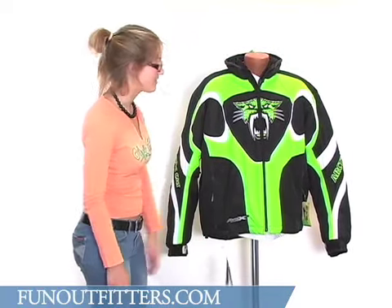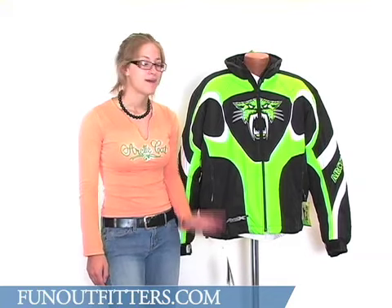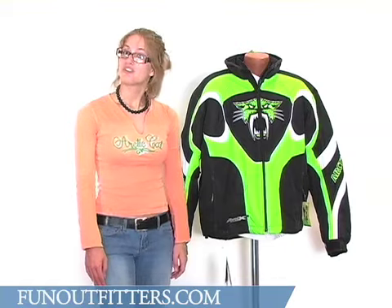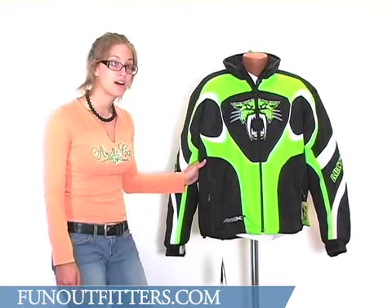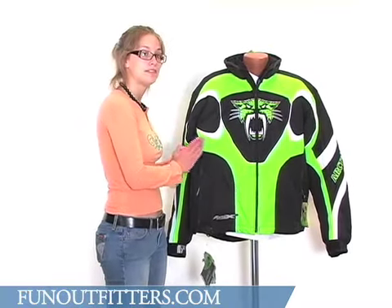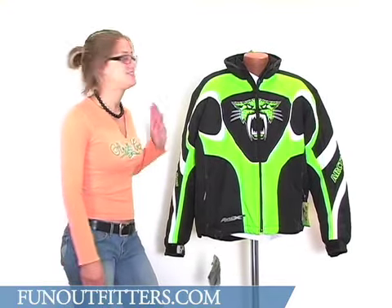Another really great thing about this jacket is that it comes in both men's and women's sizes. Men's sizes run small through 5XL, and women's sizes also run small through 5XL, so there are lots of sizes to choose from. There are also three great colors: this one has the Arctic Cat lime green, and it also comes in black and orange — all the Arctic Cat classic colors.